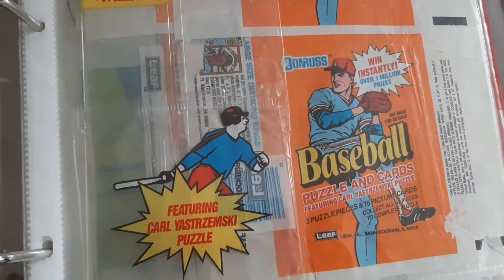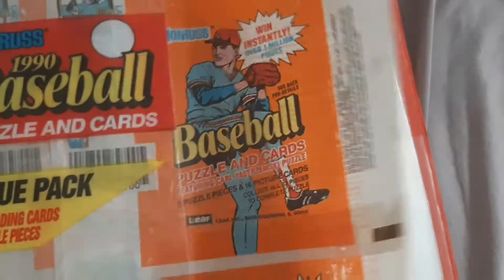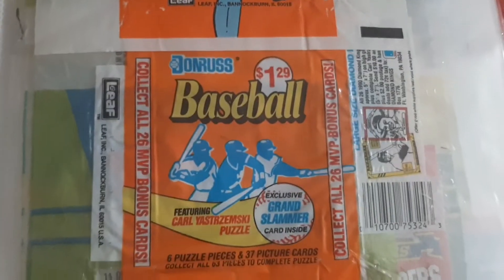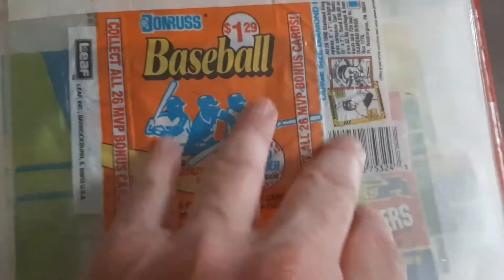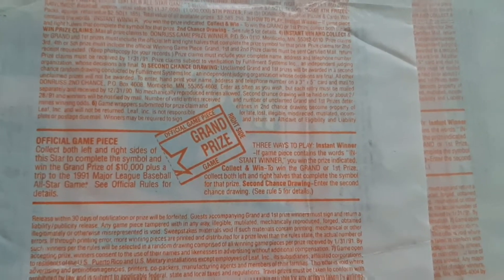There's 1990 Donruss. Show you why on the backs — I'm going to turn it this way. There's the first prize. I need the other half. There's the glove, also first prize. There's another one — that's the $1.29 cello pack. Show you the back of that one, the grand prize. There's always the right-hand side and the left-hand side. If you were able to pull the left-hand side, you won yourself the prize from Donruss.